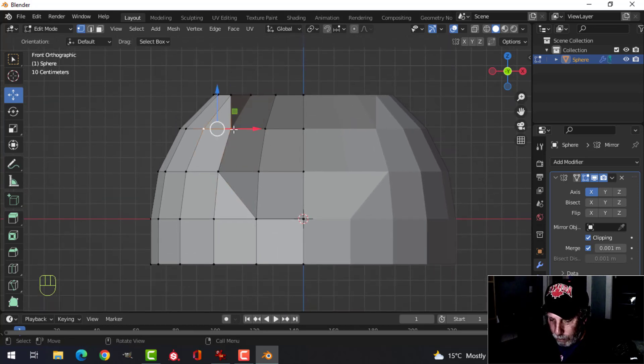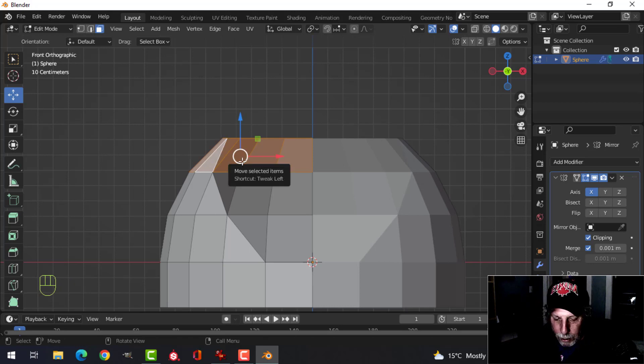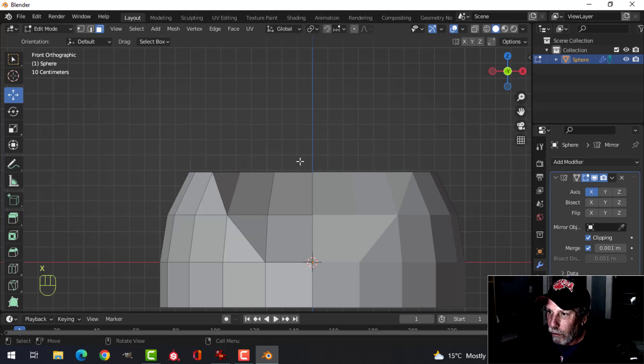Do this one and this one, merge at last. Then this one and this one, and this one and this one, merge at last. Now press 3 for face selection, select all those faces — this one won't be selected so select it separately — then X and delete faces.